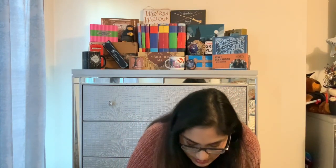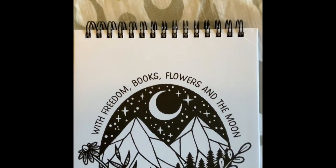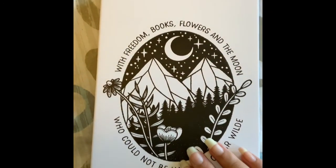The next item is — with freedom, books, flowers, and the moon, who could not be happy? Oscar Wilde. Interesting. Oh, so it's a notepad. That's cute. It's really cute.